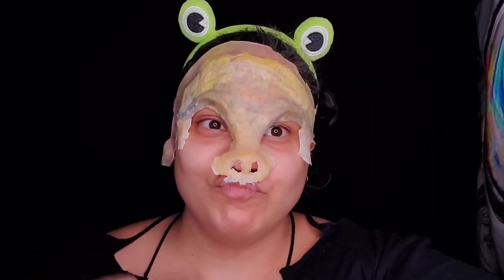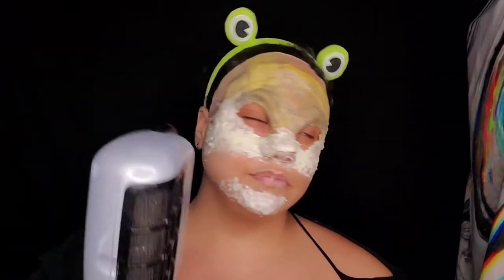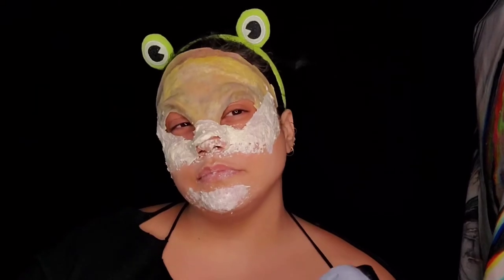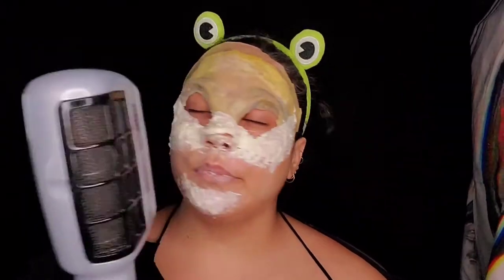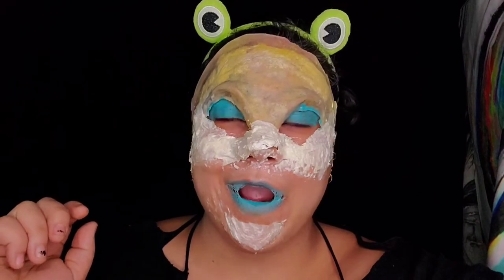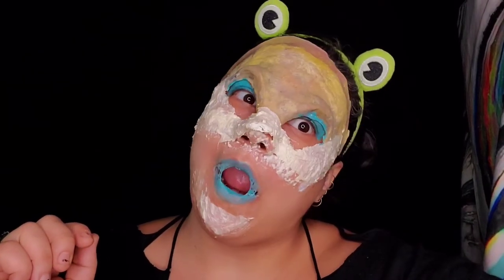Then you add some toilet paper and latex and blow dry that baby nice and dry so that you can apply your paint. Next, my lips are stuck together — add some beautiful teal eyeshadow and lipstick.